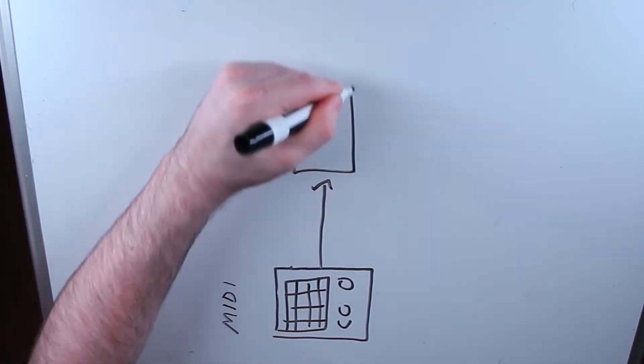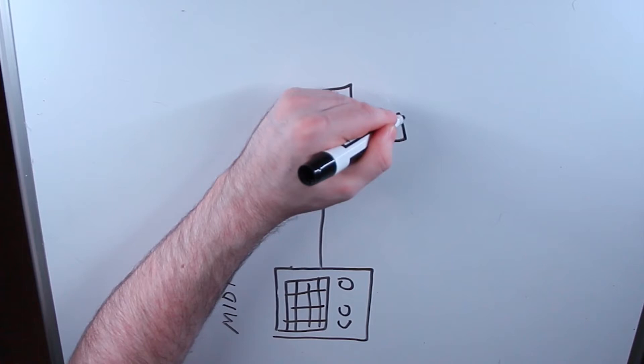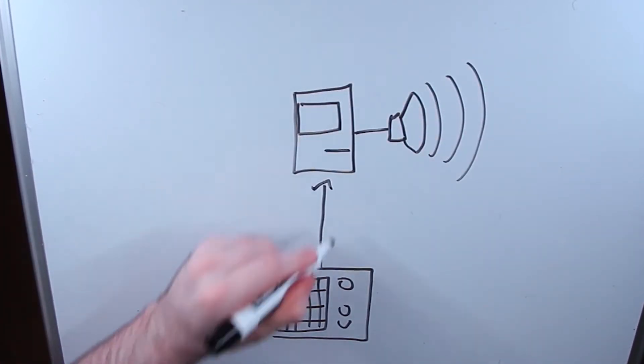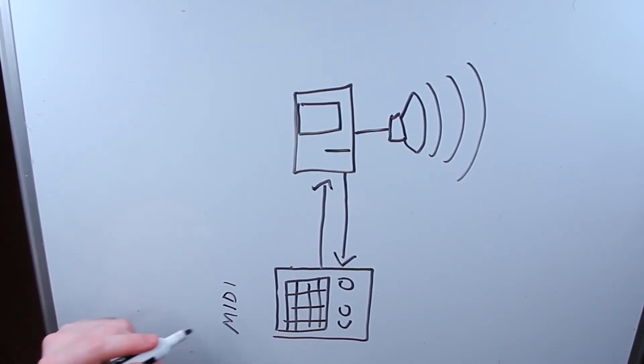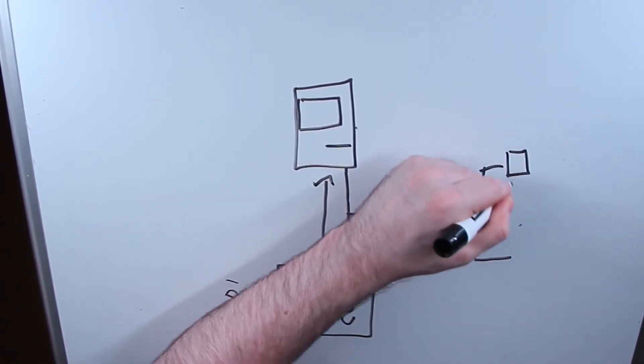Generally the MIDI controller sends note information to the computer and plays to a synthesized instrument on the computer's audio output or speakers. Ableton Live also has the ability to send note information back to the controller to give the user feedback on what note sequence they are in. What if we hijack this data to trigger a bunch of servo motors, creating a literal drum machine?